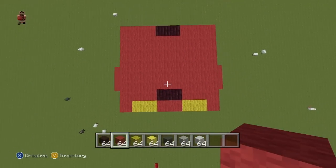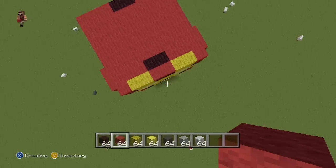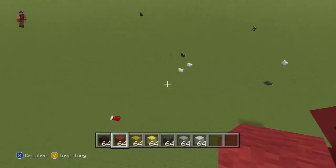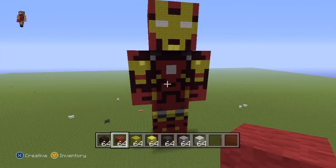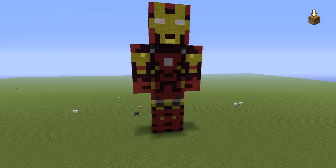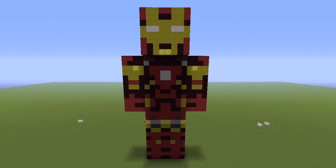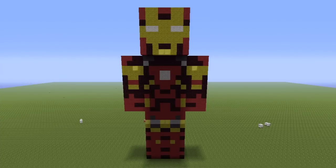That is what you want for the top of the head — very easy, very simple. So once you have reached this point, guys, you have finished the entire statue. Look at him — look how glorious he is. That's a nice statue, I like that.